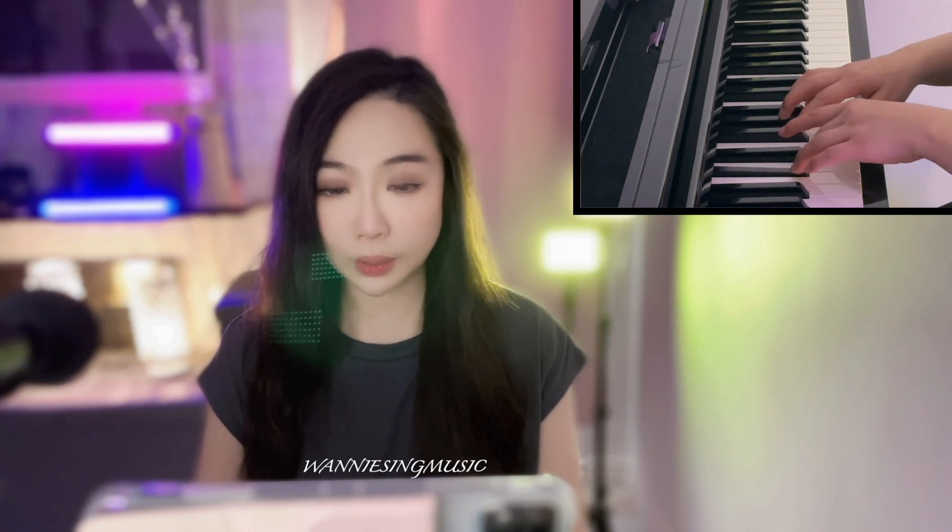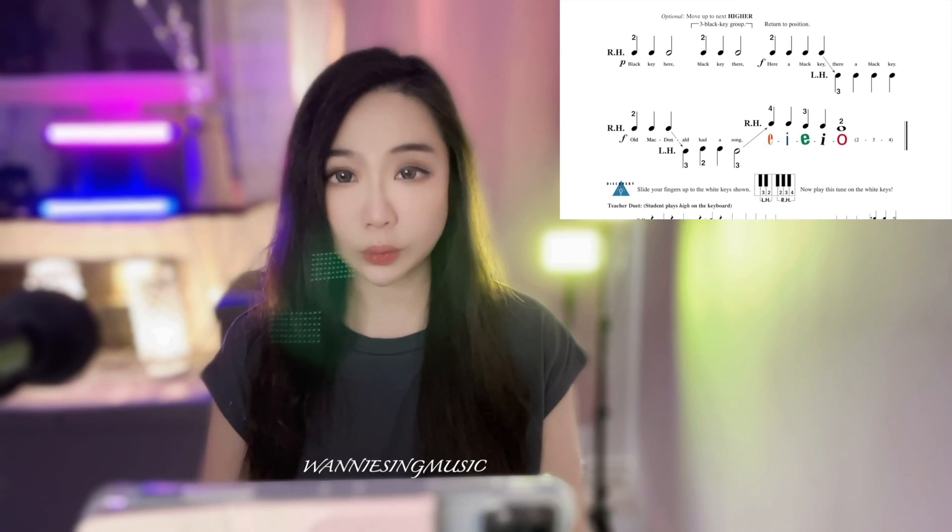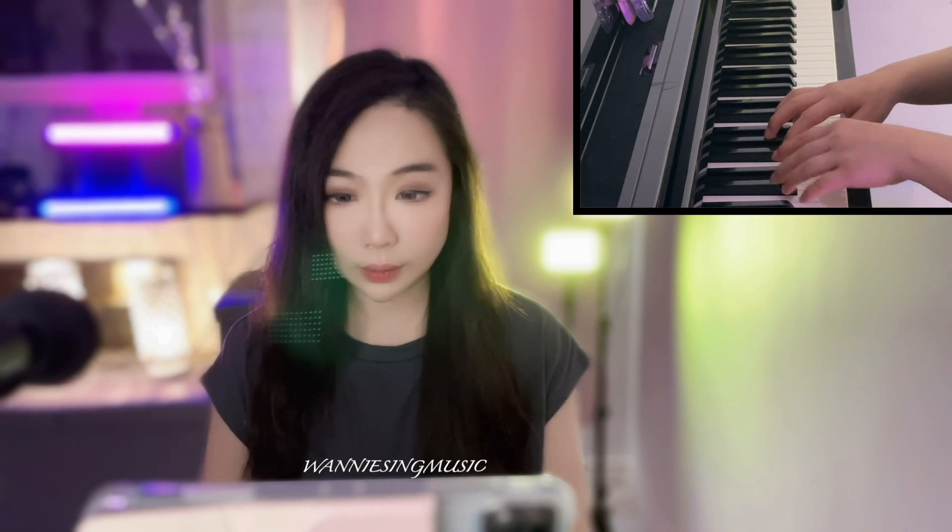Then left hand: 3, 3, 3, 3, 3. If you prefer to move one octave higher it goes like this: 2, 2, 2, hold — then octave higher: 2, 2, 2, 2, hold — and back to the original position: 2, 2, 2, 2, then left hand: 3, 3, 3, 3, 3, 3. Now the last line.